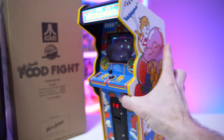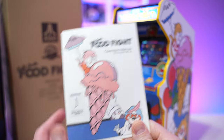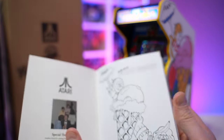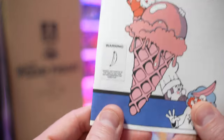We get added accessories with this machine. First and foremost, you get an operator's manual made to look like the original operator's manual these arcade cabinets came with. I think it's an amazing touch that they find the original artwork and graphics and use them.